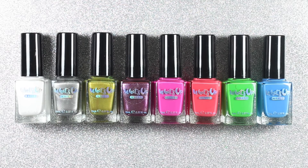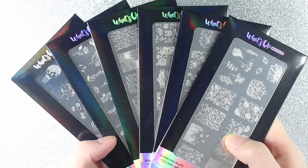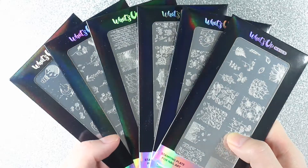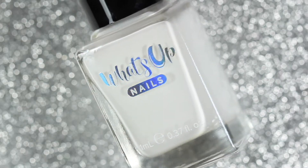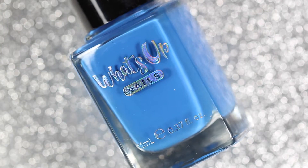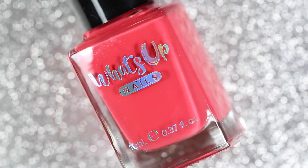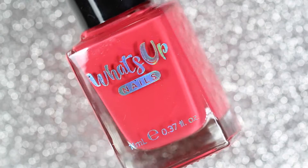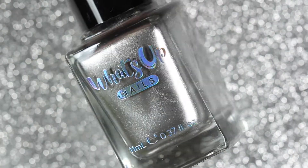Hey guys and welcome back to my channel. What's Up Nails recently sent me eight of their stamping polishes as well as six stamping plates for me to try out. I've only ever tried out their nail vinyls, which I absolutely love, so I'm very excited to try out these stamping plates and stamping polishes. In today's video I'm just going to be sharing the swatches of these eight different stamping polishes.